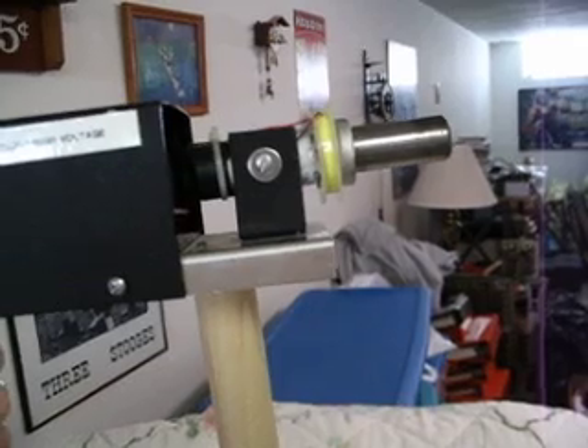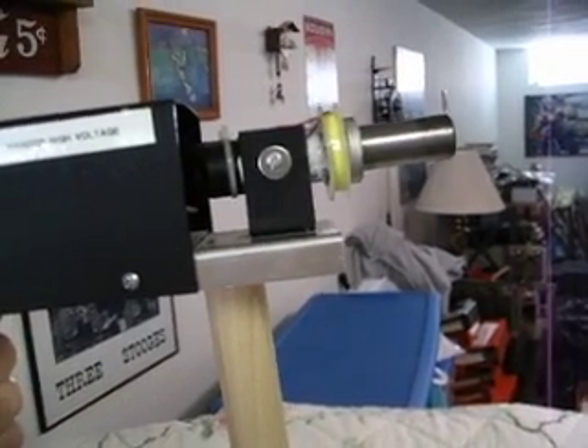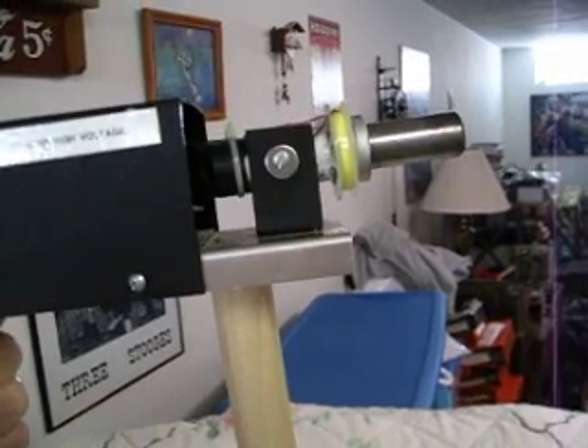So what I am going to do here is take it out on another aluminum can and show you what it can do.